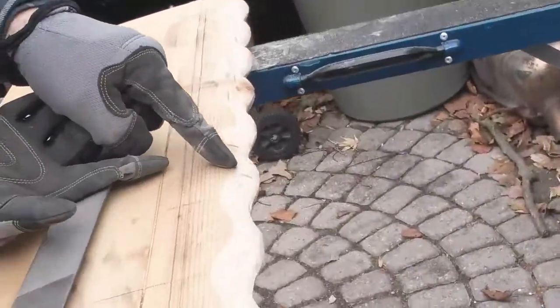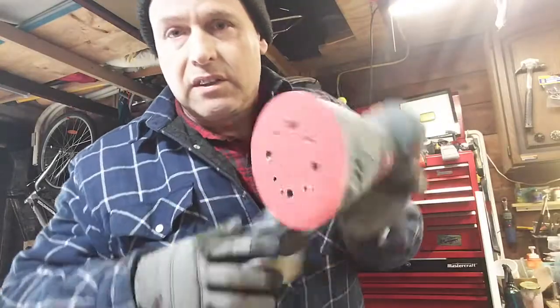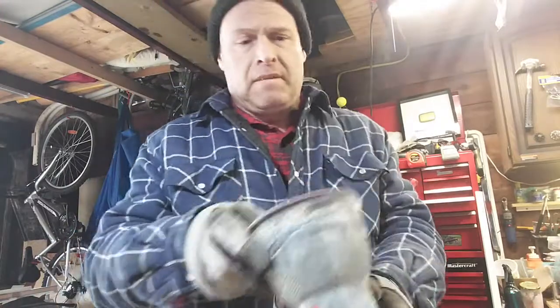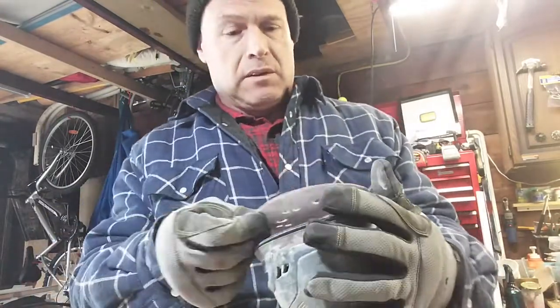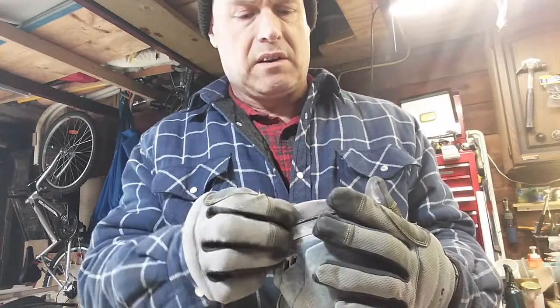That's good enough for now. We're just going to put some stuff away — clamps. Actually, you know what, I might hit that with the orbital sander quick. Yeah, I am going to hit it with the sander. This is 40 grit — not on straight, we'll see how this goes. I don't know how much more I'm going to try and take off.